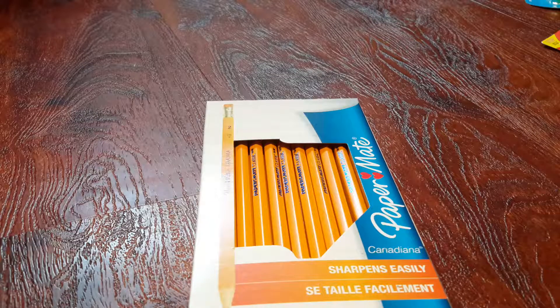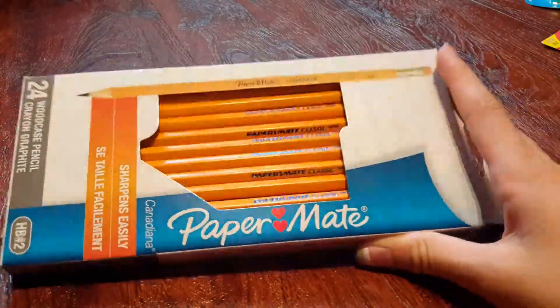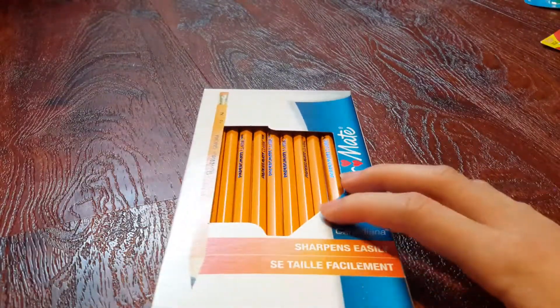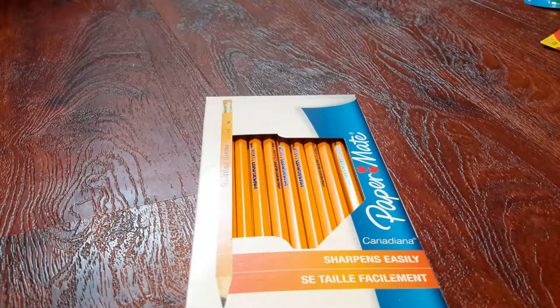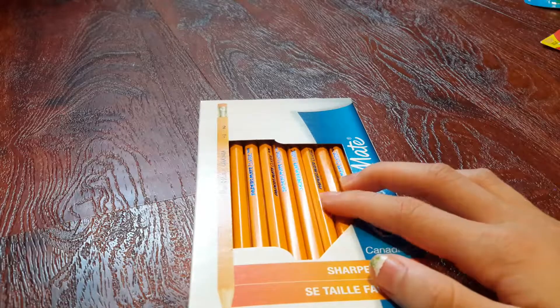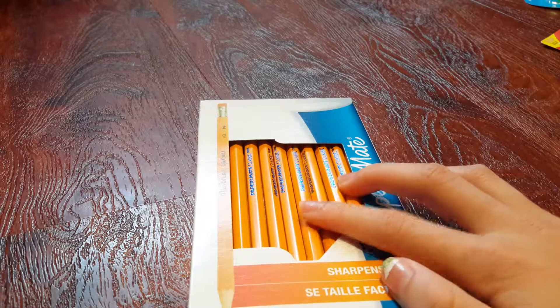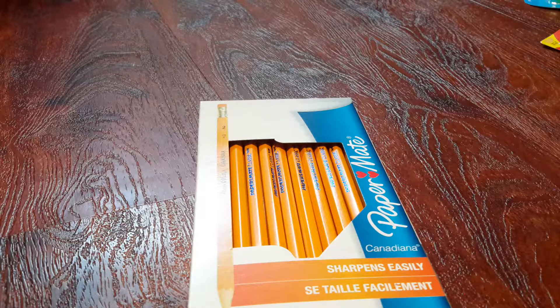The next item is pencils — you'll obviously need pencils. These are my favorite brand: they're Paper Mate. They're really easy to sharpen and they work really well. Some pencils just don't write that well. I use these for homework all the time. Last year I lost almost all my pencils because they'd get lost and people would just take them sometimes. So this year I'm going to bring lots of pencils to school.